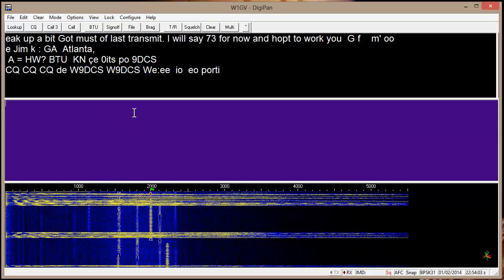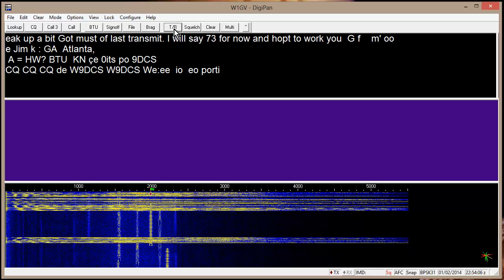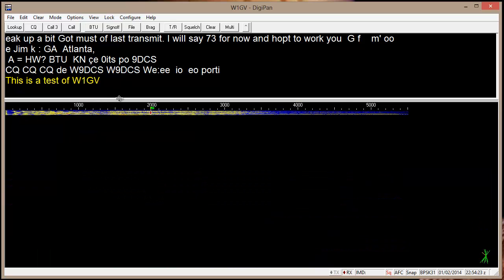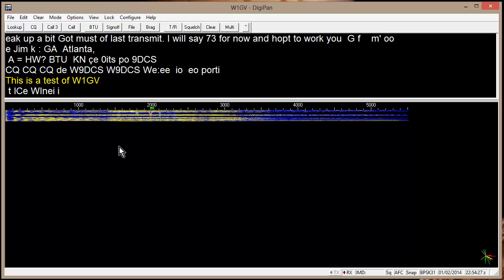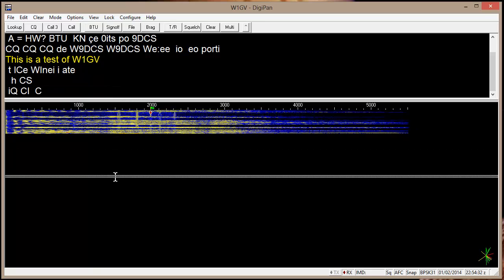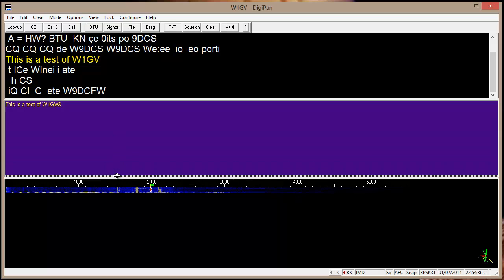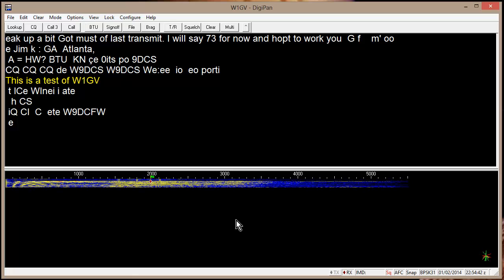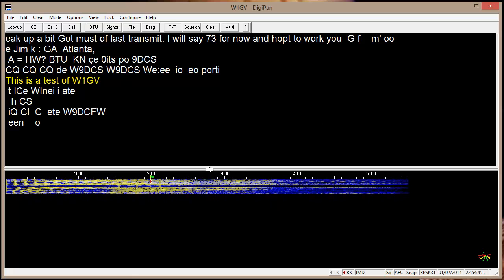This purple block down here would be if I transmit. I don't need that block at all, so I can kill it. My transmitted stuff shows up in the other block there. You can manipulate these things around until they're the size you want them. You can control all of the colors of the backgrounds, font colors, font sizes, and everything.